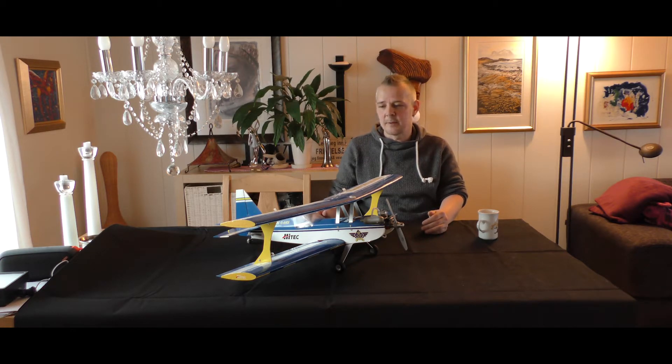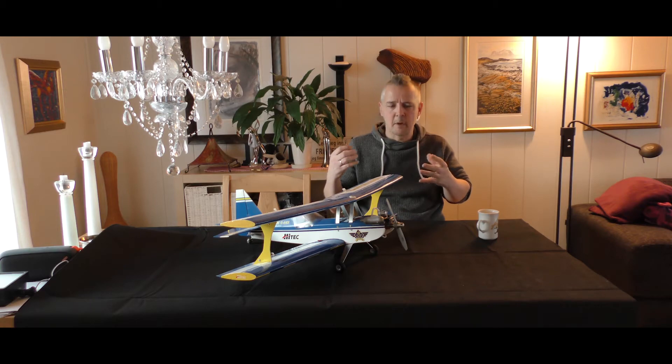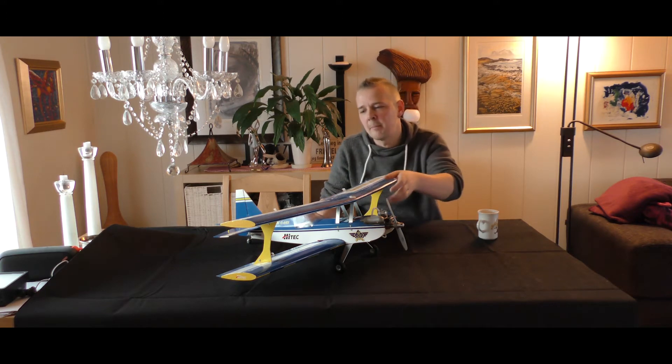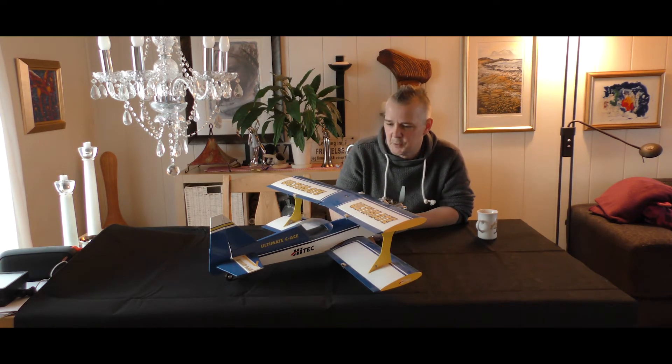My 50 cubic Ultimate got broken by some oil leakage inside, making the balsa wood and plywood fall apart, so I haven't flown any biplane since my big 50 cubic Ultimate. And now I have this one.